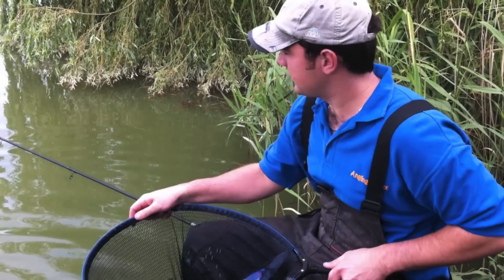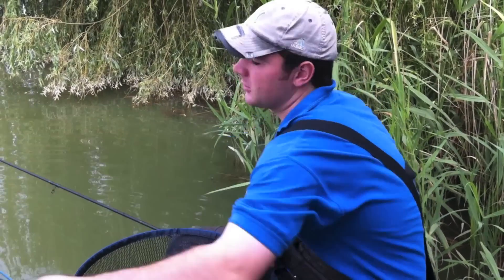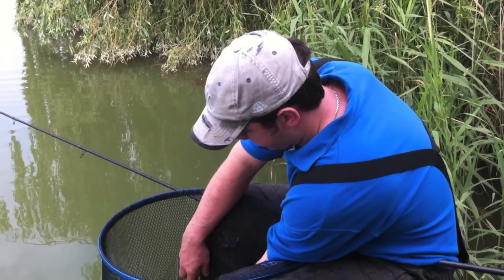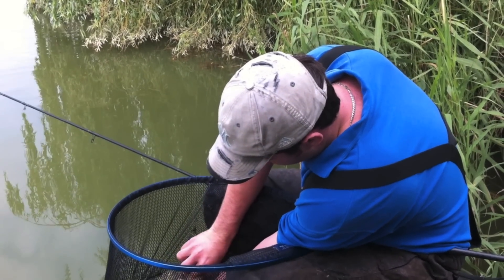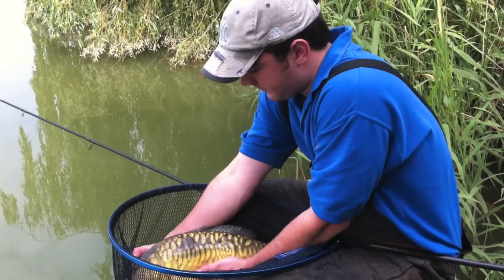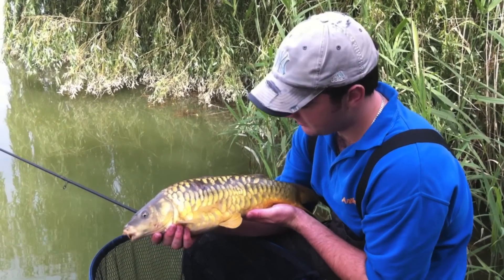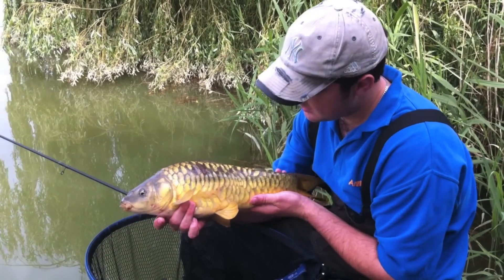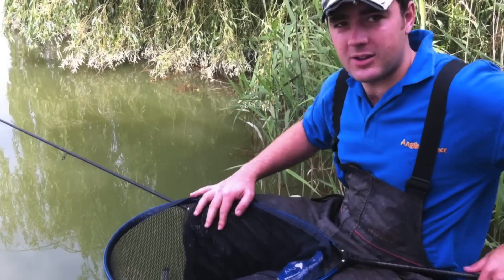Well, that's the first fish of the session. One thing I do like to do as soon as you get the fish in the net — just one catapult full while you're unhooking it. Keep that competition going. Nicely hooked. Pretty lively but we'll see if we can get a look at them. Lovely fish, fully scaled, beautiful fighting. Let's slip them back and see if we can get another one. Keep that competition going.